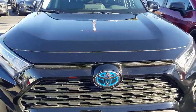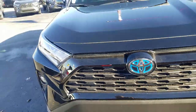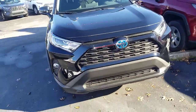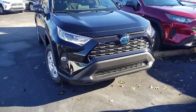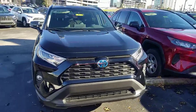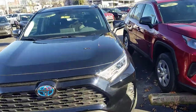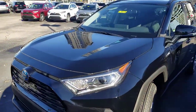You can always tell a hybrid by the blue in the emblem. Once you have that blue in the emblem, you know it is a hybrid on any Toyota — they do that every time. You have your LED headlights with your fog lights, and your XLE will get those fog lights. That is one of the main things that changes from the LE version.